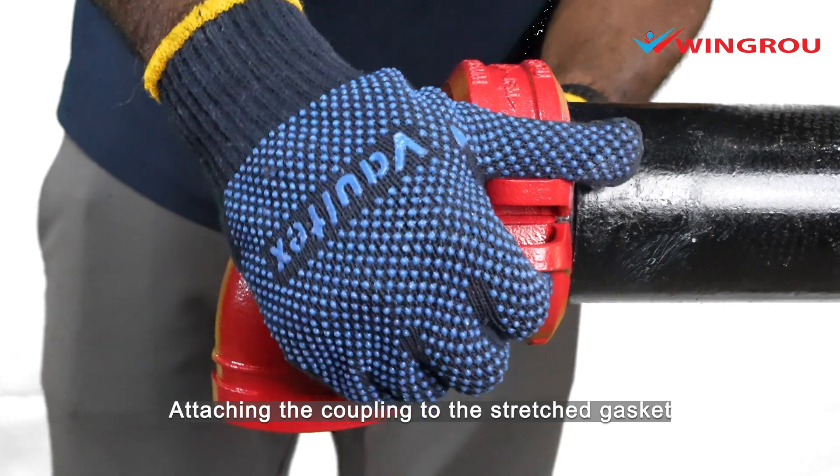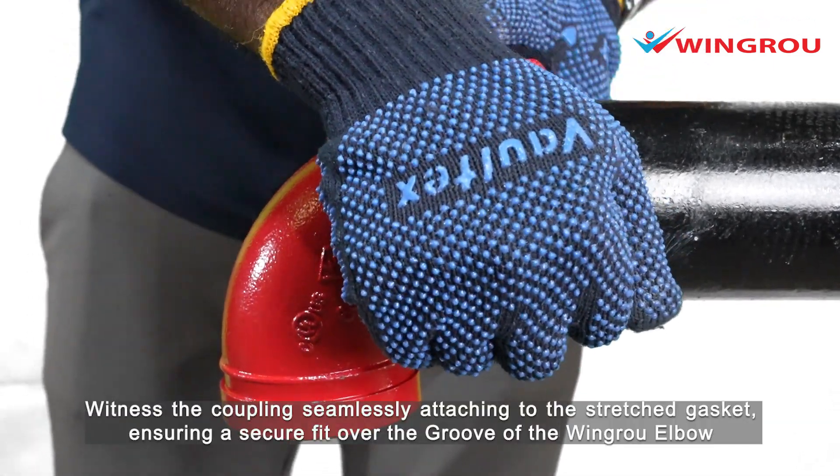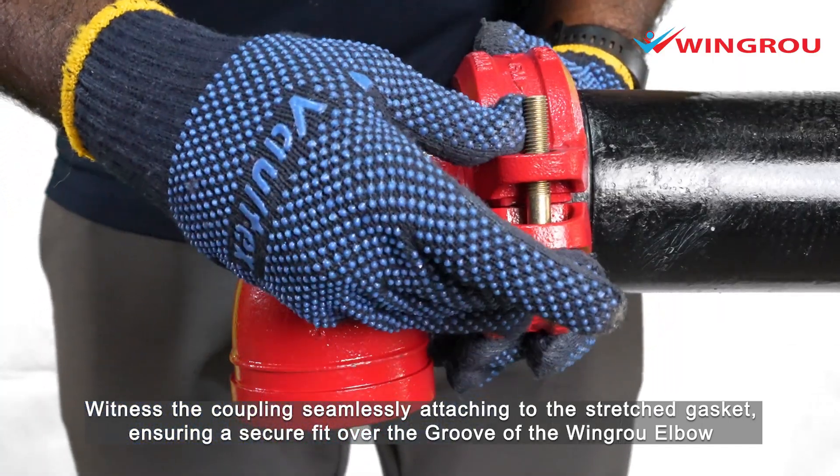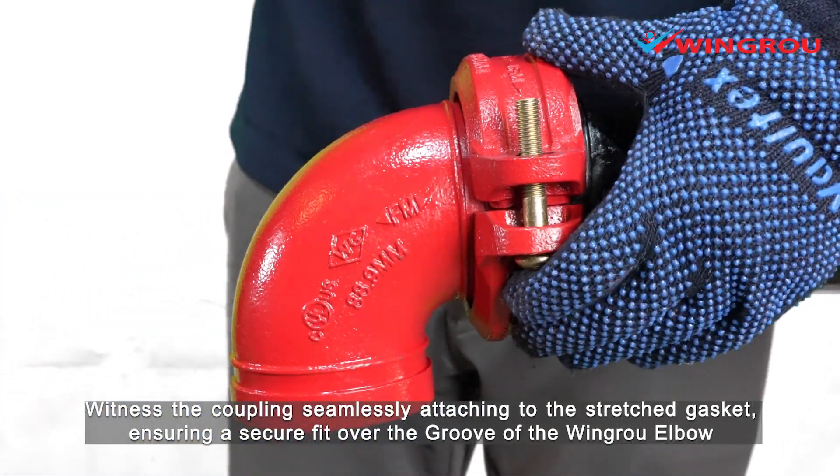Attaching the coupling to the stretched gasket. The coupling seamlessly attaches to the stretched gasket, ensuring a secure fit over the groove of the wing-row elbow.